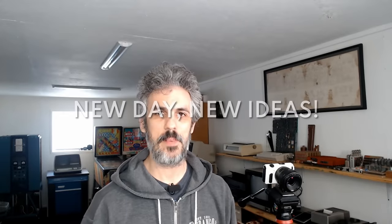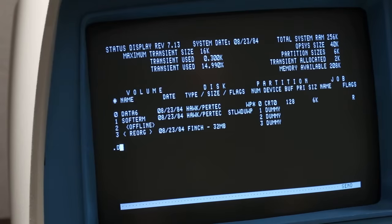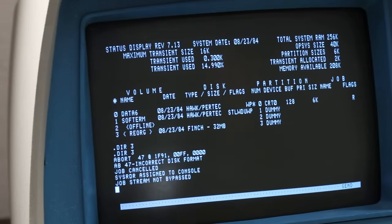All right, new day. We've had a bit of a think about this. The biggest problem is that s.dump just blitzed our Finch drive after we did a new-disk on it. You can see it says the title is reorg, and if I do .dir three on it we just get 'incorrect disc format abort 47.' So we just need to run an s.newdisk on this disk again, get it nice and clean, and then we're going to copy the individual files off of the other Finch onto this Finch — not do a dump, just copy the files one by one. And we have a script to do that, but I'll show that to you after we get done with the new-disk.